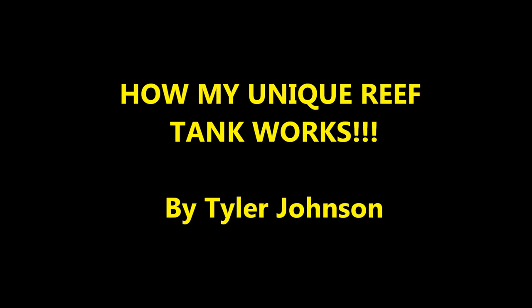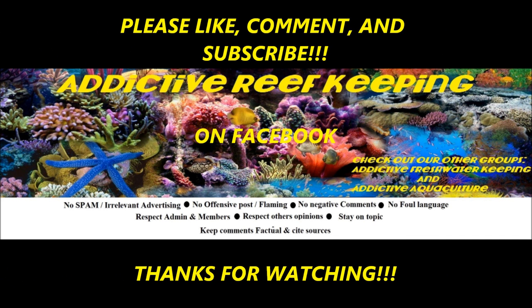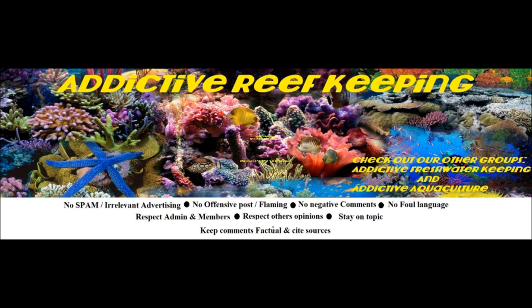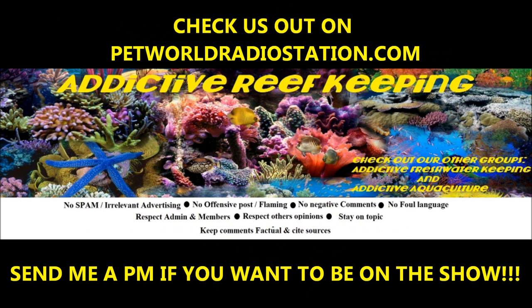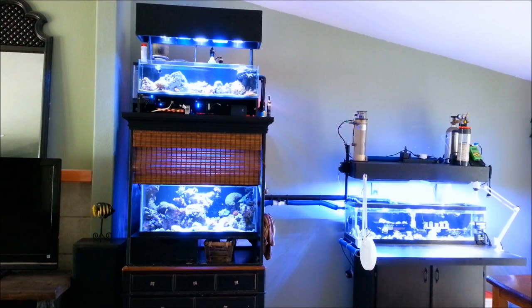You're listening to Pet World Radio and this is Addictive Reef Keeping with Tyler Johnson. Stay tuned for live chats, expert guests, tips and tricks, product reviews, and many more topics.